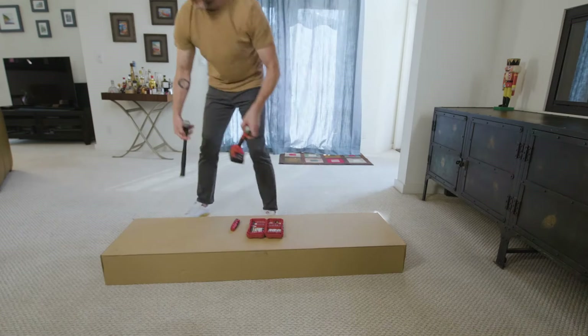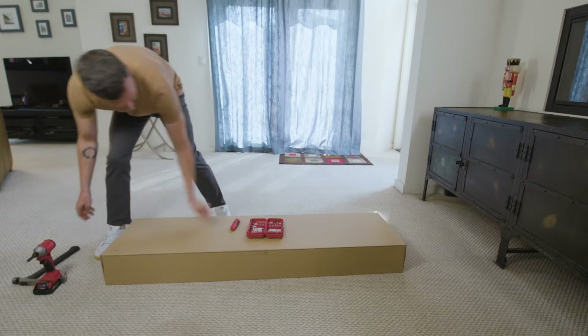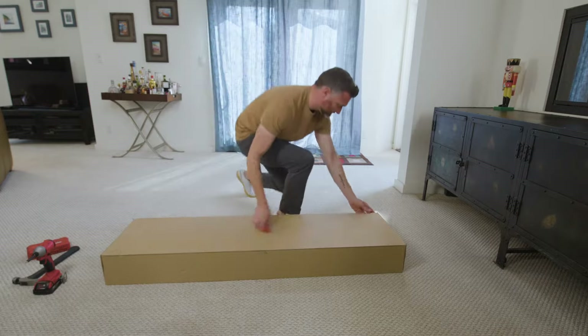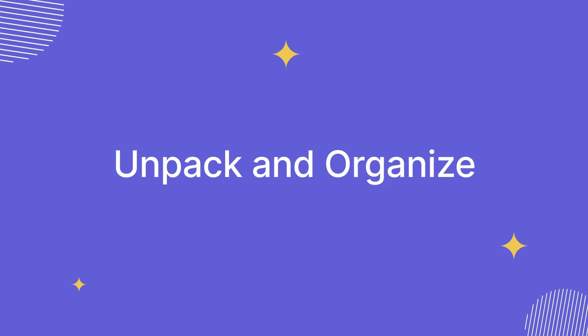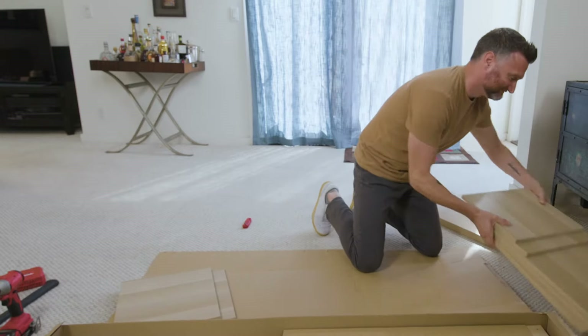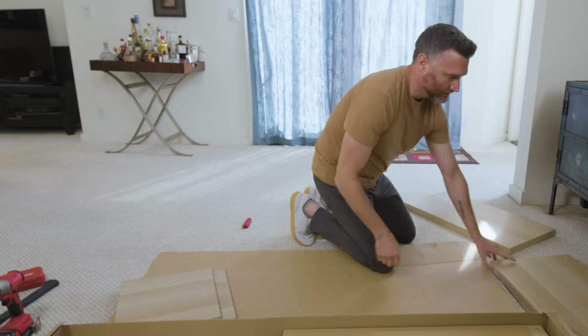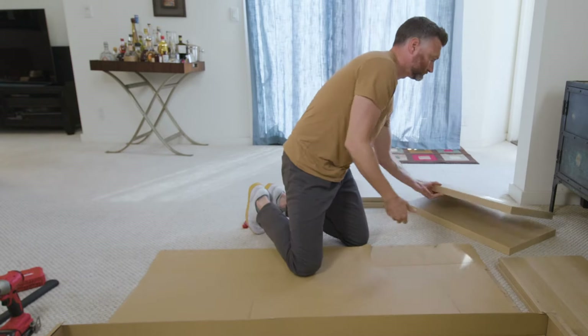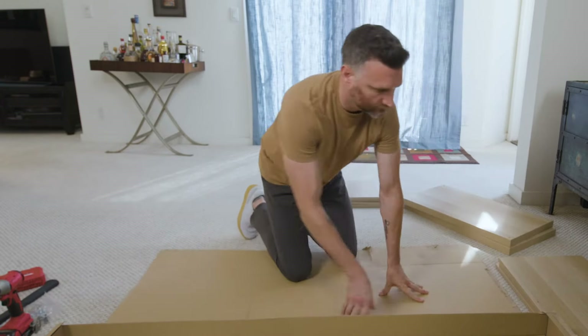First things first, preparation is always the key to success. Before you even consider opening that flat packed box, unpack and organize. Carefully remove all components from the box and lay them out in an organized manner. Sort the pieces by type, size, and any distinguishing features for easy identification during the assembly process.